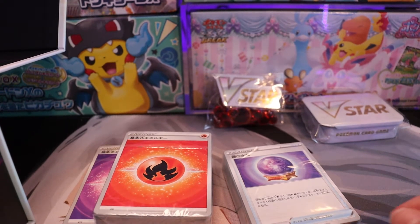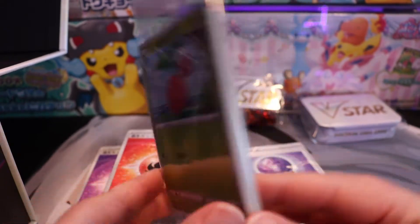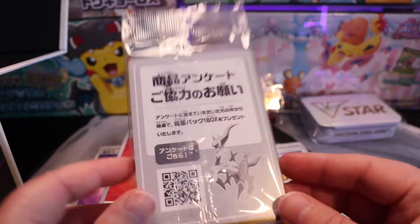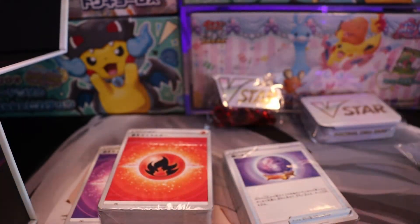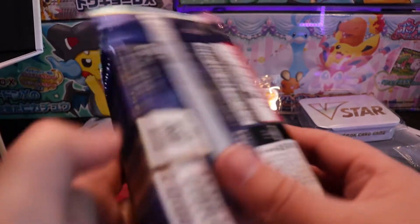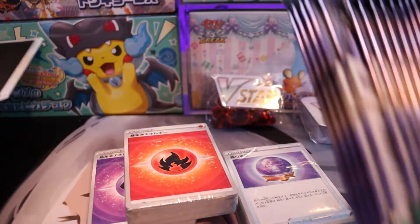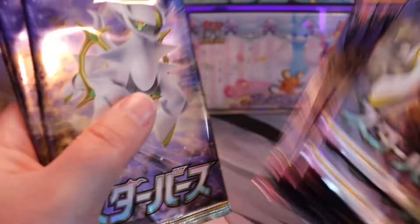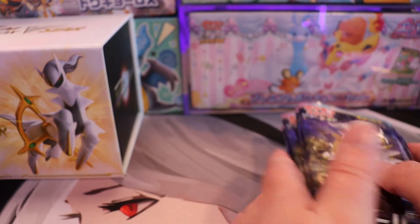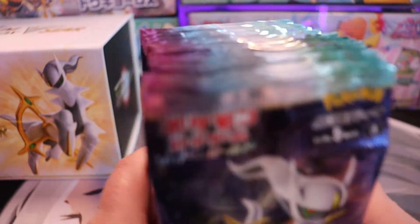This is interesting. So aside from the V-Star packs we get random little cards in here. There's a scan code. I'm not sure what it is but I definitely want to open that. Last but not least we have a bunch of V-Star booster packs. There's the box — there's nothing else in there. So let's see how many we have. Wow, so we actually have 20 of these and I'm going to get right into it.